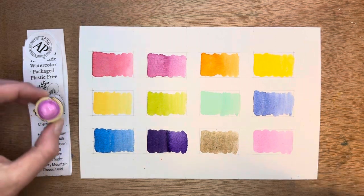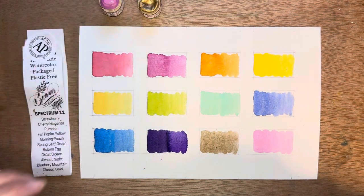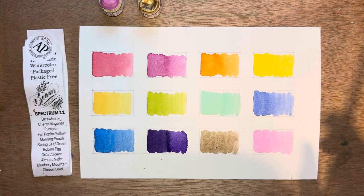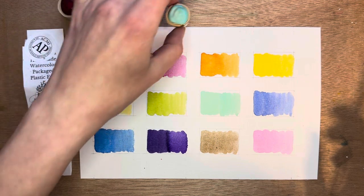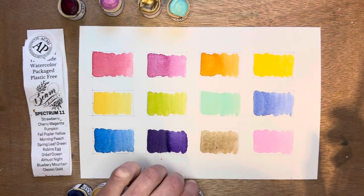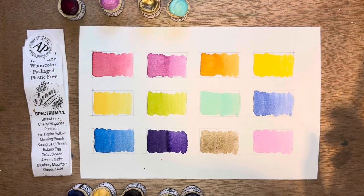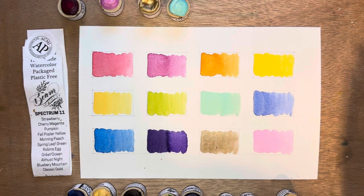So there you have it — there's all the colors. As I mentioned before, I've enjoyed painting with these. They're smooth, they've got kind of a creamy feel to them, which I really enjoy. It was fun to try something new and paint with these. Definitely very good quality, strong colors, beautiful pigments — I'm definitely going to have more fun painting with these in the future.